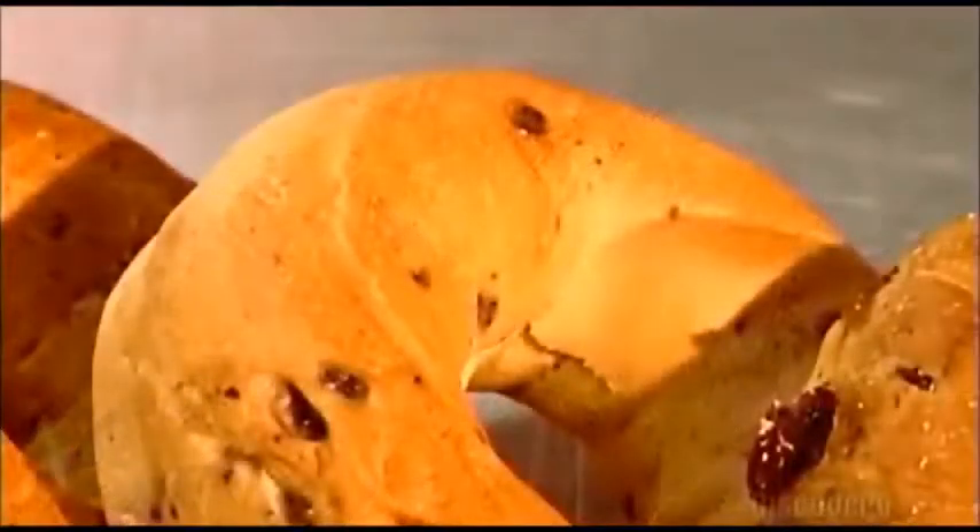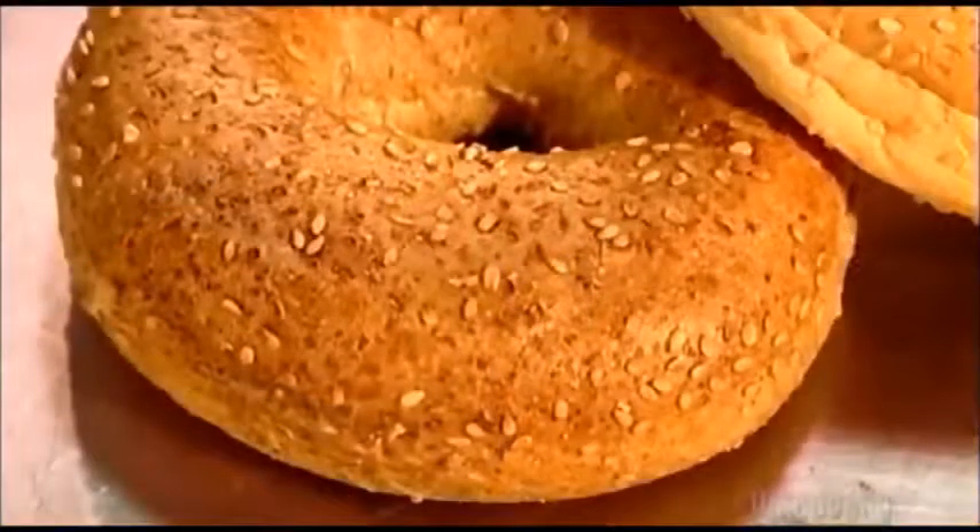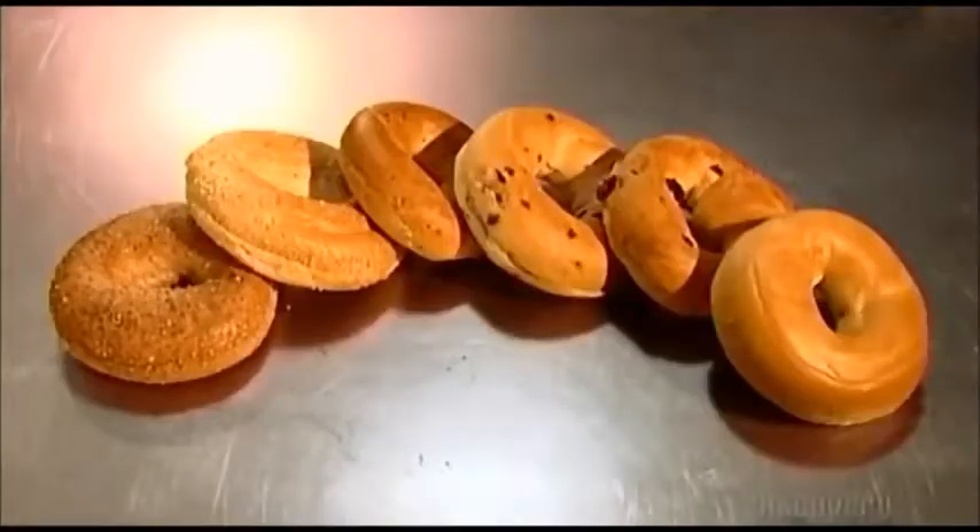You used to get bagels in just two varieties: sesame seed or poppy seed. Today they come in a rainbow of flavors, from nine grain to blueberry to cinnamon raisin to whole wheat sesame. Commercial bakeries make them like this.